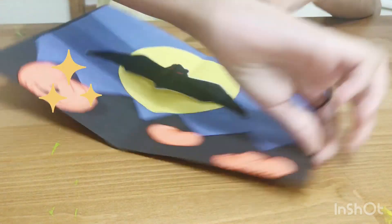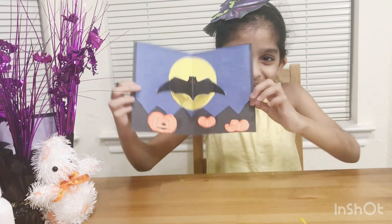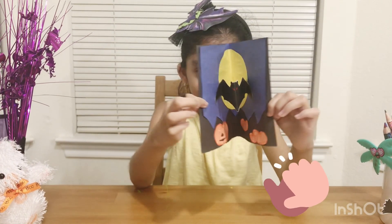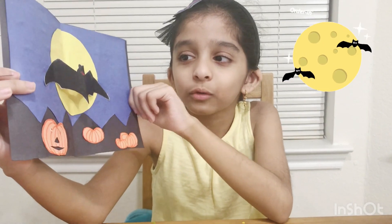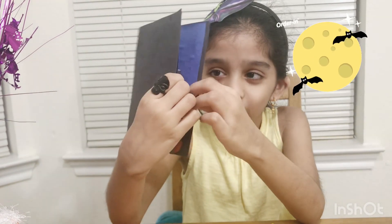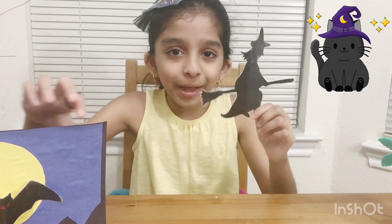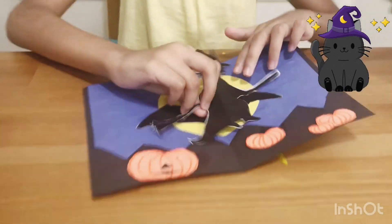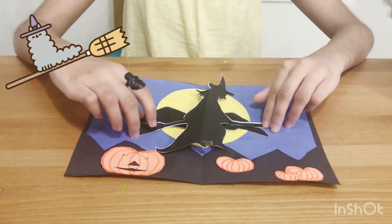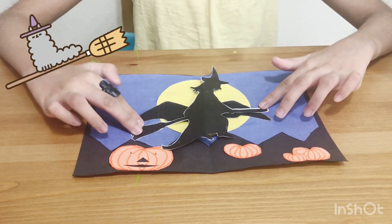Here's where the magic happens — three, two, one. I'm going to close it, and then ta-da! It's looking super cool. The bat closes when the card closes, and then the bat pops out. You can also use a witch instead of a bat — just follow the same steps as the bat. The witch is a printout just like the bat.